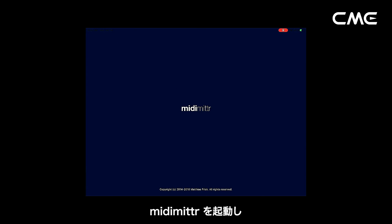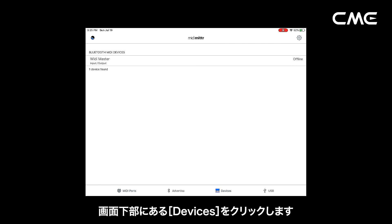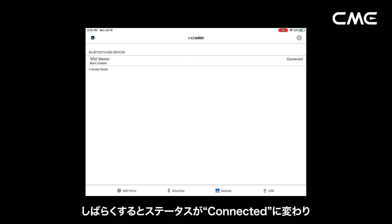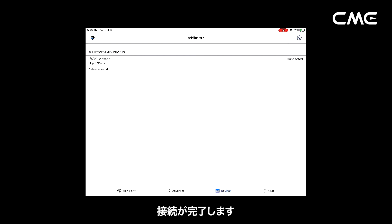Step 4: open the MIDI Meter app, click the device menu at the bottom right of the screen, find the Weedie Master that appears under the list, click Not Connected, and click Pair on the Bluetooth pairing request pop-up window. The status of Weedie Master in the list will be updated to Connected, indicating that the connection is successful.